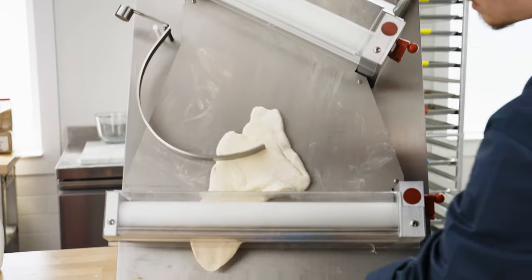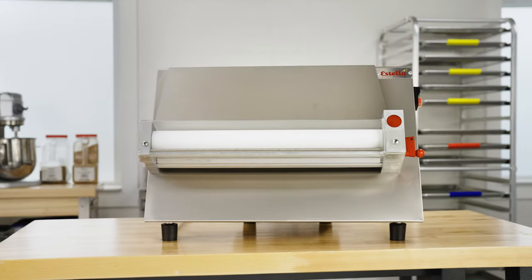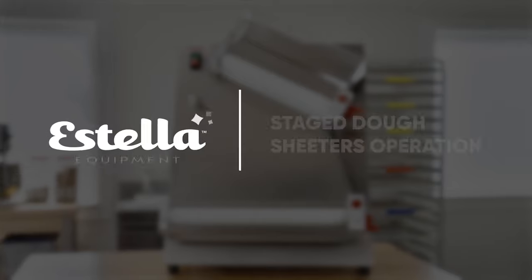Combining versatility and efficiency, Estella staged dough sheeters save time in the kitchen and increase your operation's productivity.